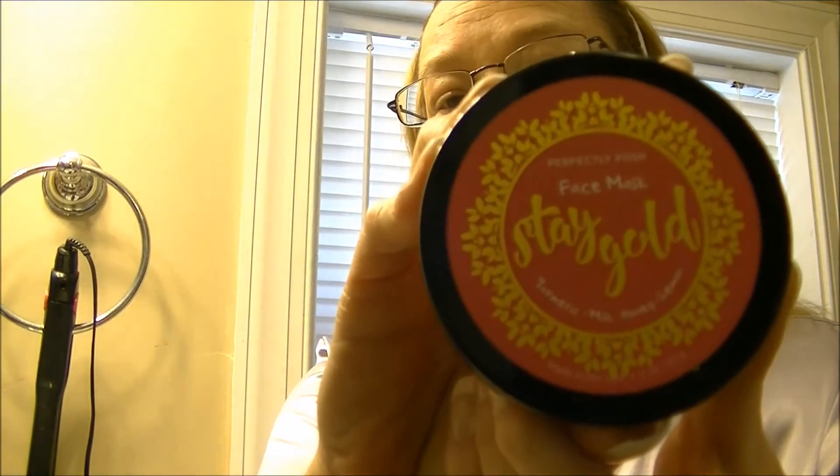Here we are in the bathroom where we're going to test the Stay Gold face mask. The Stay Gold face mask is part of the face mask collection from Perfectly Posh. They have seven different face masks ranging from detoxifying to deep cleaning and pore minimizing.